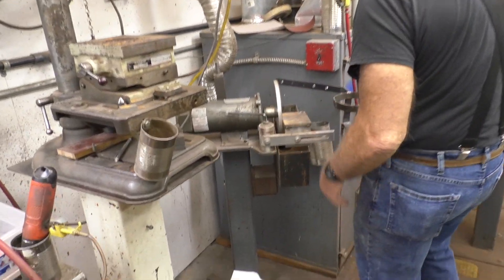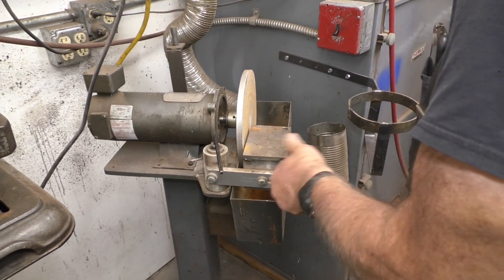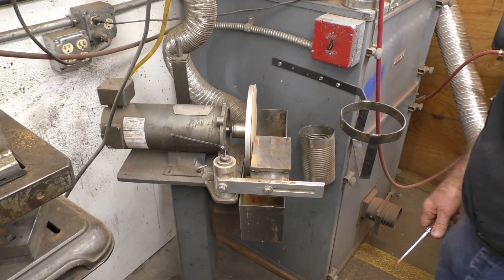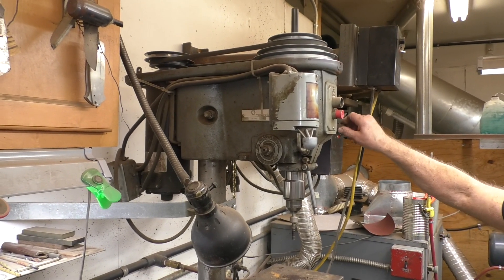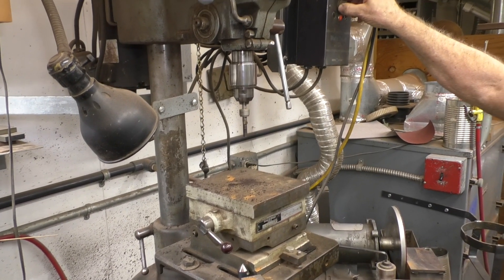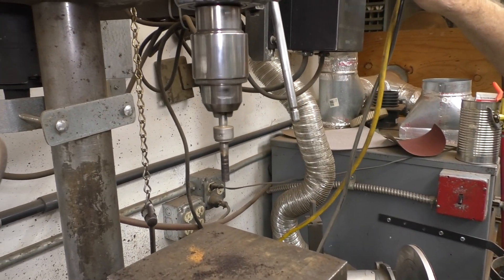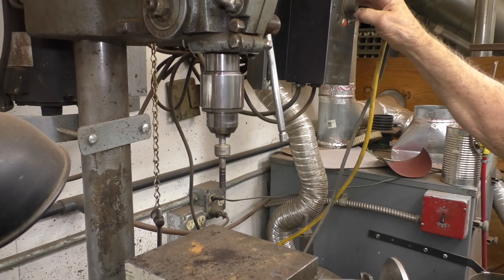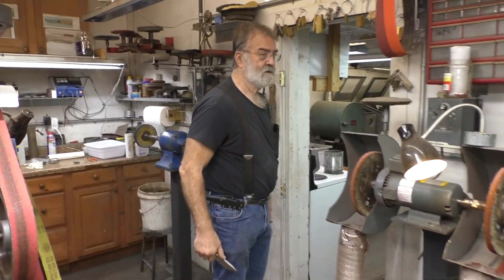This is where all our sanding discs are. All knife makers have sanding discs, but I've got mine set up with a precision flattening surface on it. We flatten all the handle materials here. This is a DC-controlled drill press. That's a reamer for reaming handles — reaming the hole for a nut. I made it. You have to make just about everything for knife making.